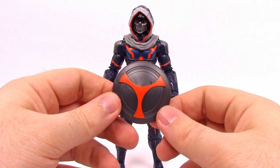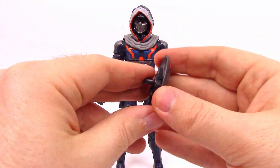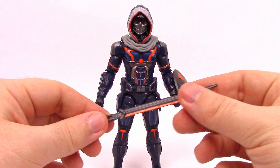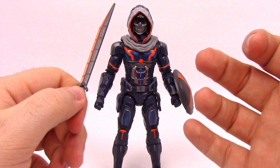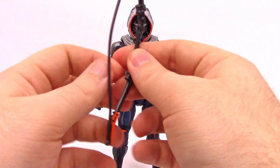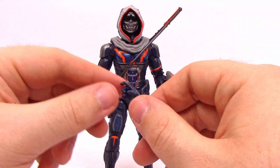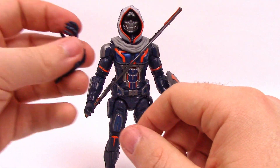His accessories reflect his ability to mimic people. First he's got a shield with his Taskmaster design — similar to Captain America's but a little smaller. It has a peg on the back which he doesn't have a hole for, so we just clip it on his arm. He also comes with a sword with an orange futuristic design. He additionally comes with a bow and arrow, which we've seen him use in the trailer — the bow has orange detailing. He's got two open hands including one with a trigger finger for the bow, so he can hold the sword and shield and other weapons.